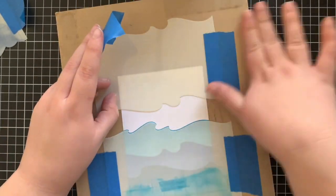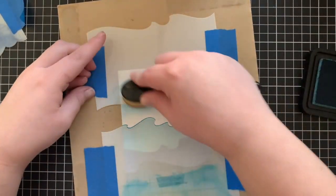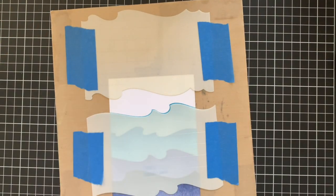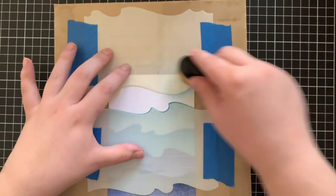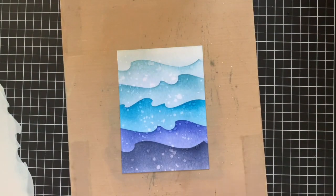The next colour I'm going to be using is Broken China, using that exact same process once again. I am using the exact same blending tool for each of these colours — I'm just wiping it off on a paper towel as I go, so I don't contaminate the darker colours with the lighter colours. For the last two sections I'm using Tumbled Glass, going a bit darker on the first layer and then really light on the last layer.